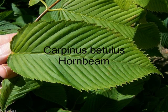Our hornbeam, Carpinus betulus, is also a useful plant for hedging. You can see it's got lots of veins, a serrated margin, and a very pointy acuminate tip.